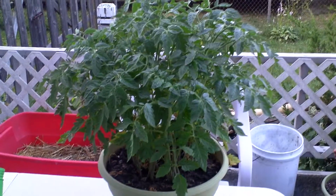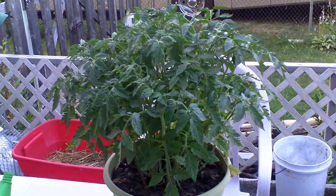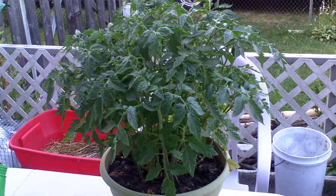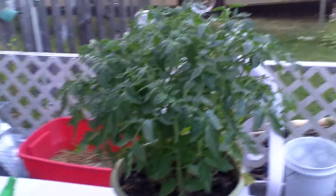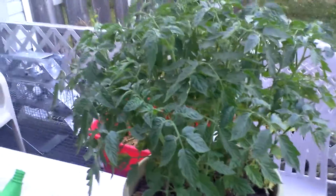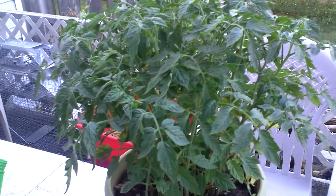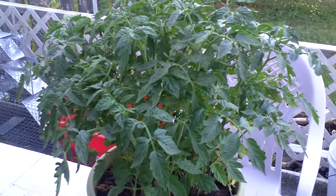I do feed this with my famous Dave's Dr. MD Fish Emulsion. Actually, me and Mark came together and put the fish emulsion together, and it just works out fabulous.